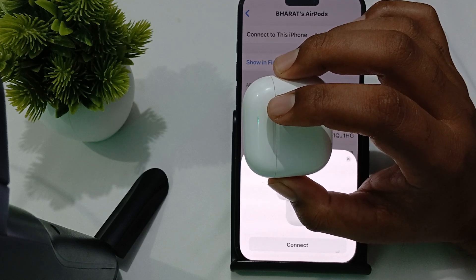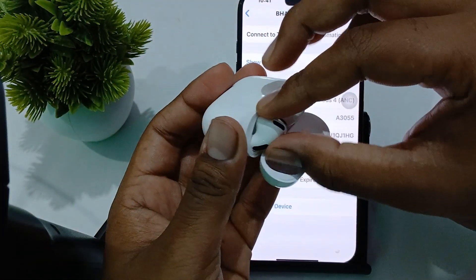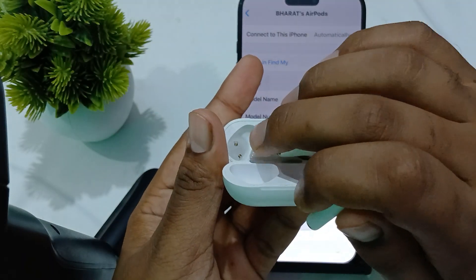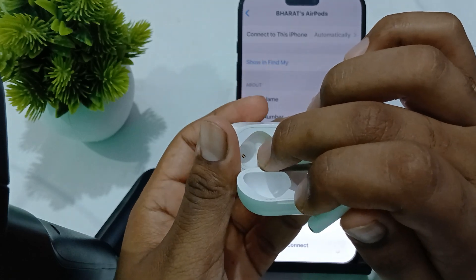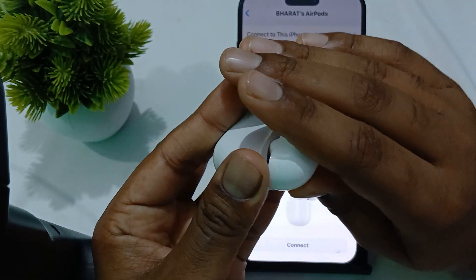You should also try cleaning the contacts on your AirPods. There are charging contacts on your earbuds as well as in the case. Make sure they are clean, and use a dry soft cloth to clean the contact points on both the earbuds and the case.